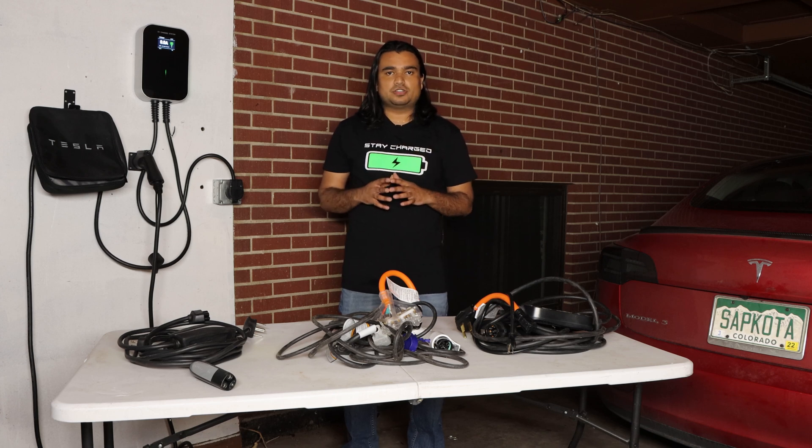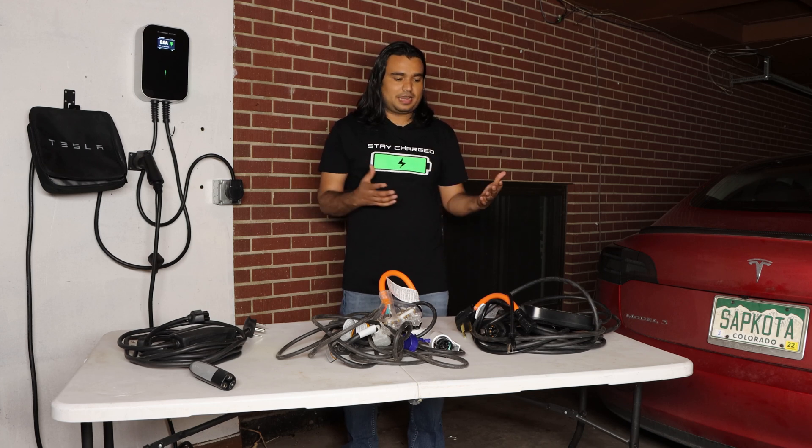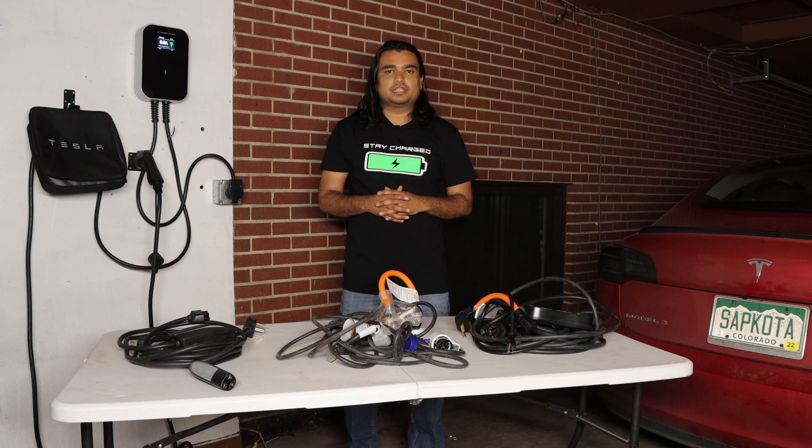But that is not the case today. If you were to purchase a new Tesla today, you don't get anything, so you do have to look at what the options are out there. I want to do a detailed breakdown of all of those here for you all today.